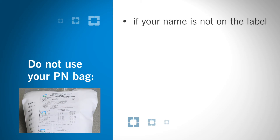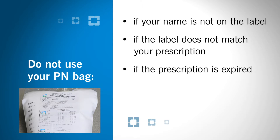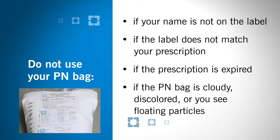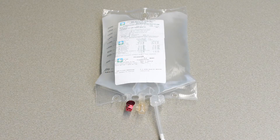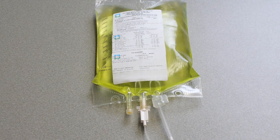Do not use your PN bag if your name is not on the label, the label does not match your prescription, the prescription is expired, or the PN bag is cloudy, discolored, or has floating particles. PN bags should be clear or milky in color. Clear bags will turn yellow after adding vitamins. Call your home infusion pharmacy if your label is incorrect or if you have questions about your PN bags.